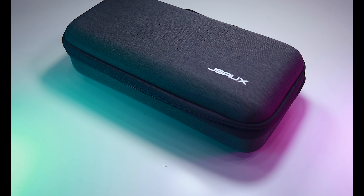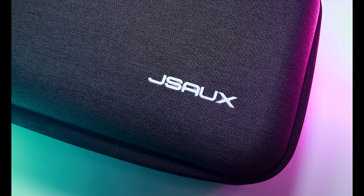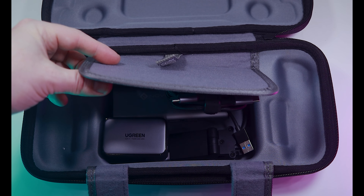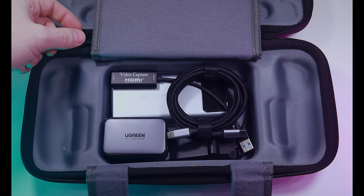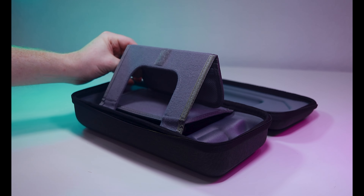Even with Deckmate installed, the Steam Deck still fits in most carrying cases, including these two products from JS Ox. The original JS Ox carrying case is designed to be an upgrade over the case the Steam Deck was shipped in. It's larger but offers better protection and additional storage space. The cavity that sits behind the deck is now moved to the inside, making it more secure. It also has slots for SD cards and a screen protector that can fold out and be used as a stand.